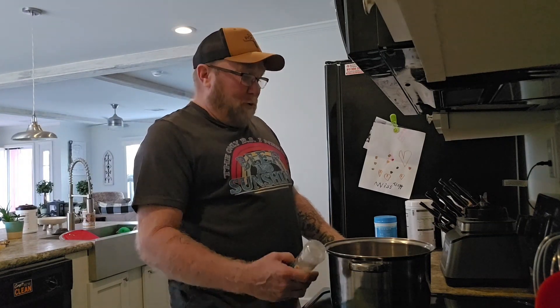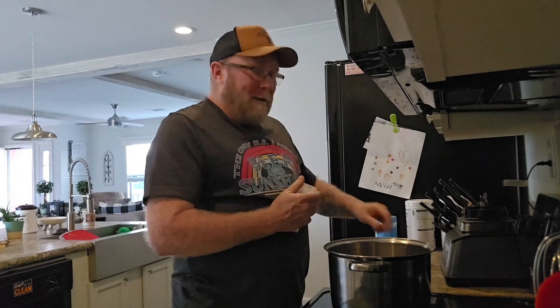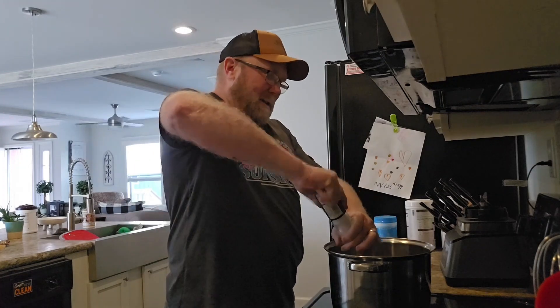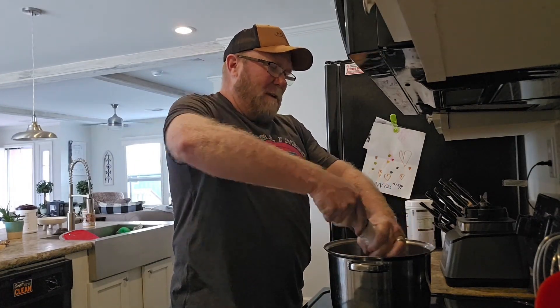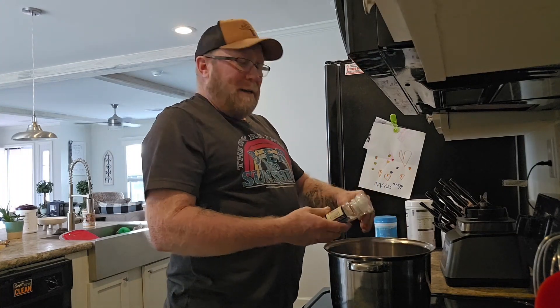Now that Pooch has got her all peppered up, he's got to sprinkle on the good old sea salt and run that through the crusher as well. Let's get to adding some of that. I don't like too much salt, but you've got to have a little in there.